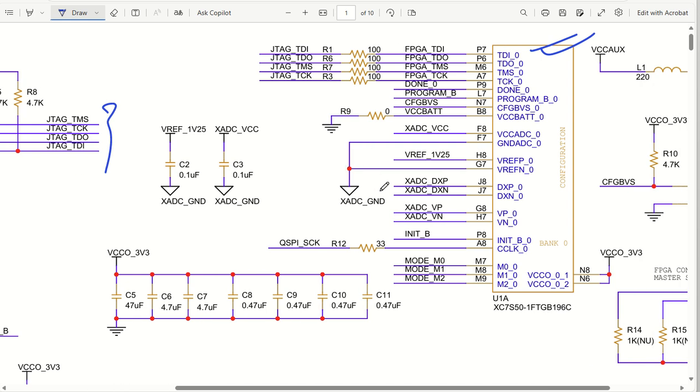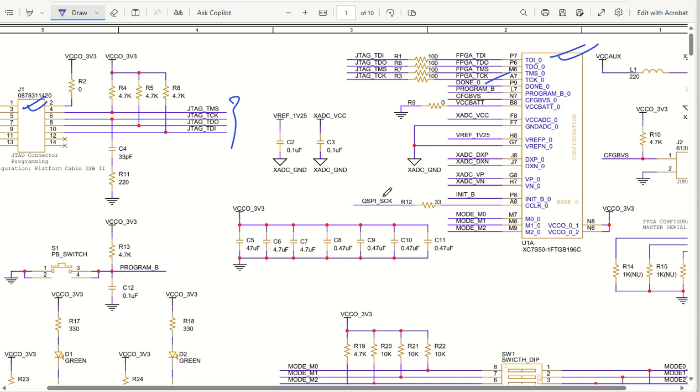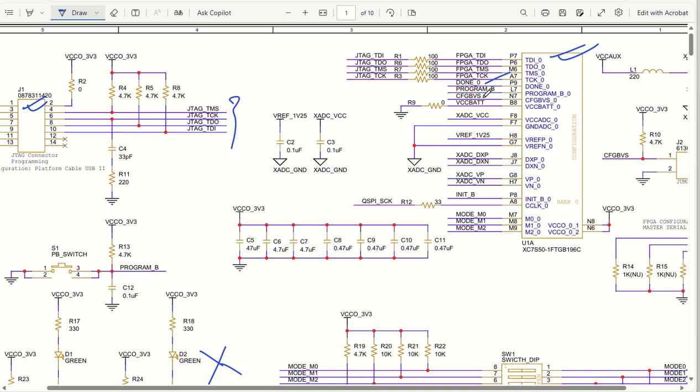Some other pins are there as well. Once configuration is done, it will give an indication that yes, configuration is complete. For that we have put the DONE pin as an output - it will go high when done. Whenever configuration is complete, the LED will not glow because the pin goes low. So with this DONE pin we are driving an LED to show the configuration done status.